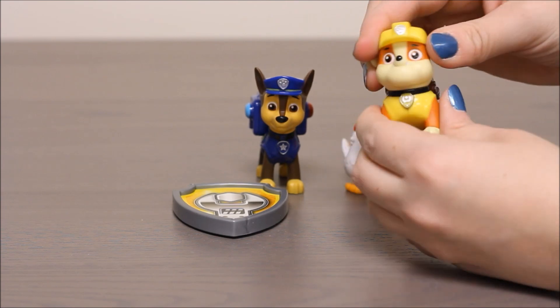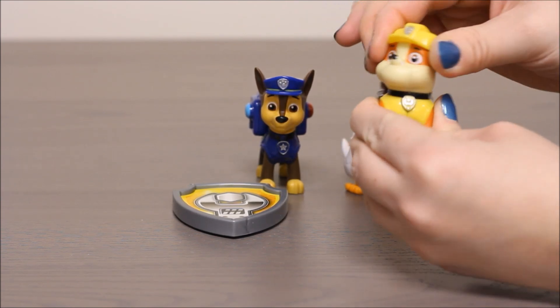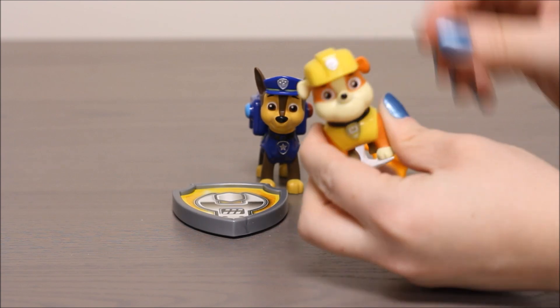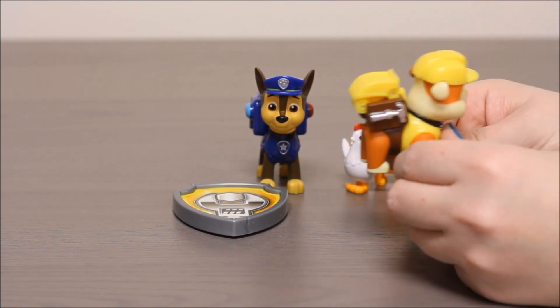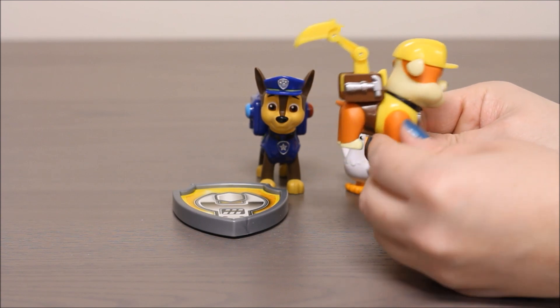His head moves so you can move his head back and forth. And the way that his action pack set works is you push this shield in the front and it pops out the back. Wow, that's cool.